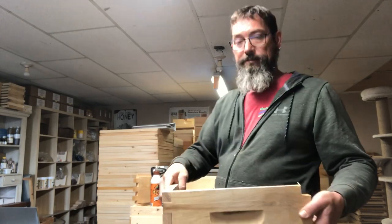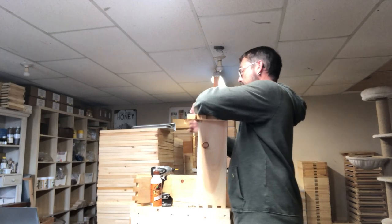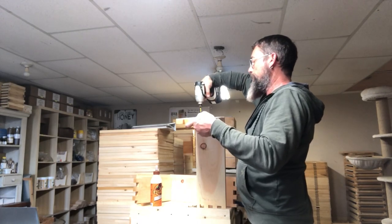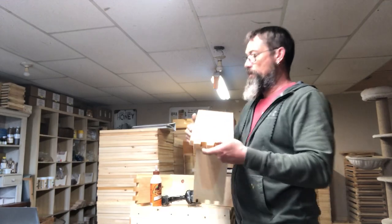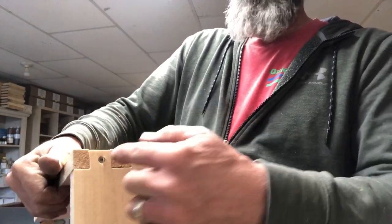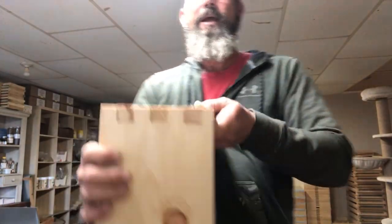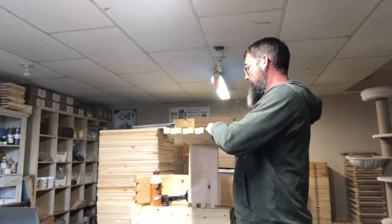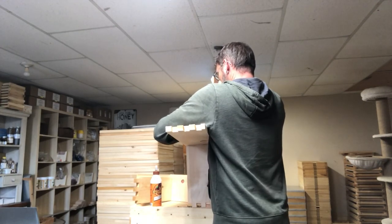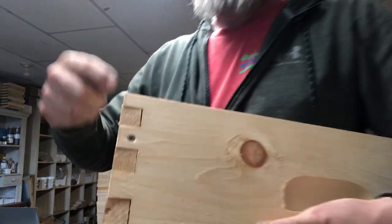After you've tapped them together and they're flush, you'll want to get screws or nails. I like to use screws — I find they hold a lot better. You take a screw and insert it through the fingers and into the other box, and you're going to do that on every single finger. This side will have three screws. Then you'll turn it and put three screws on this side facing the other way, so we'll put that one in there just to show you. We'll do every joint.